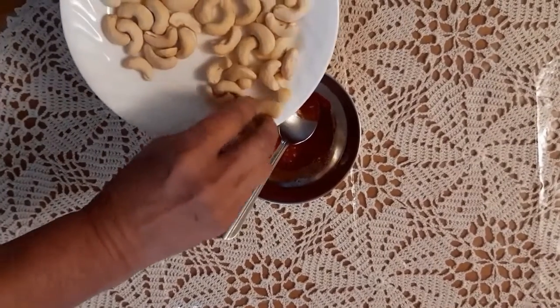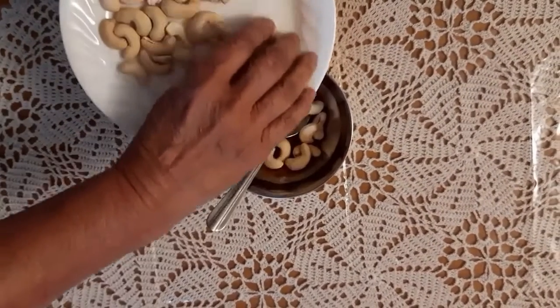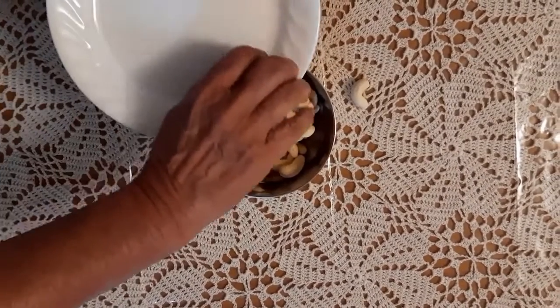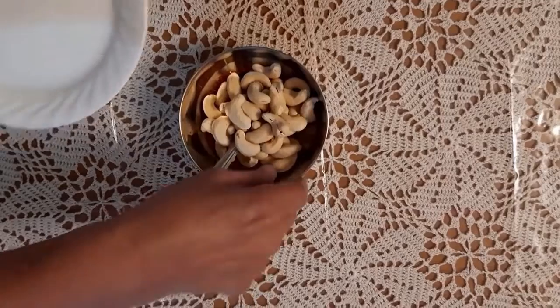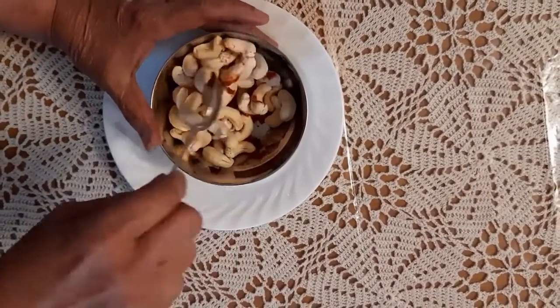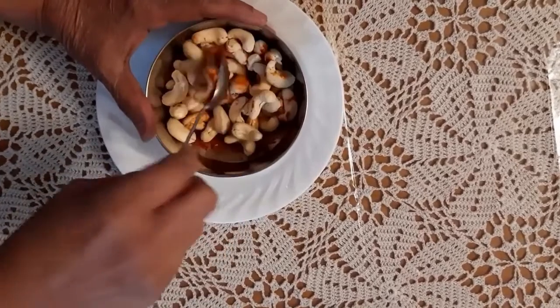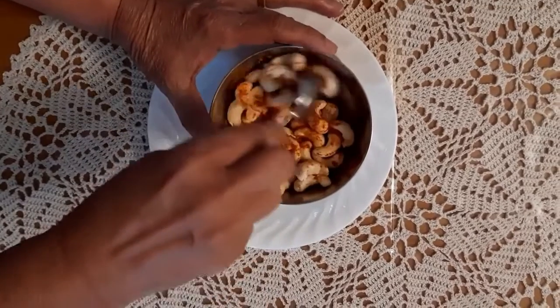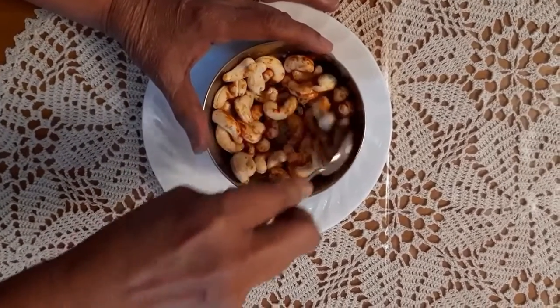Now transfer the half roasted cashew nuts into this bowl and mix it so that the cashew nuts are coated with this paste of chili powder, salt, hing and methi powder.